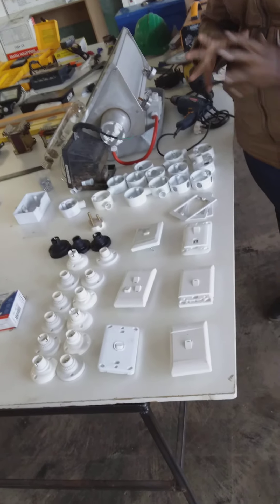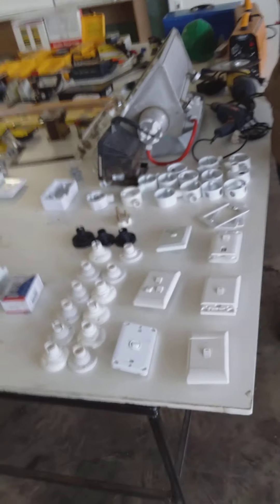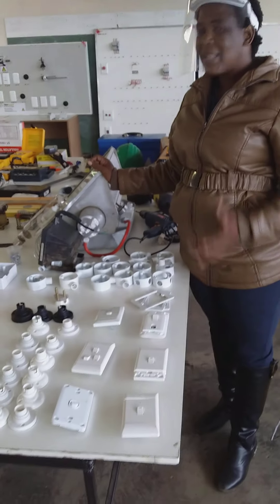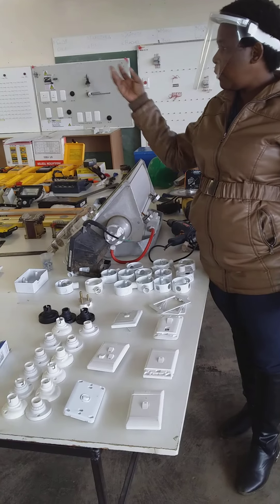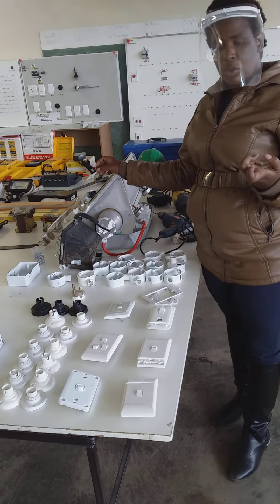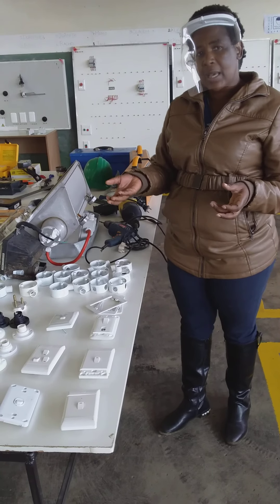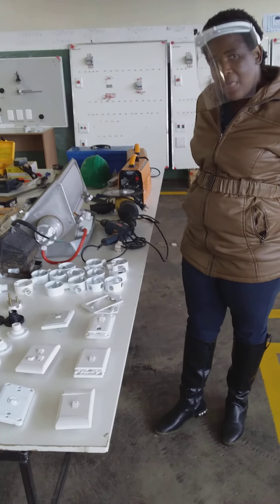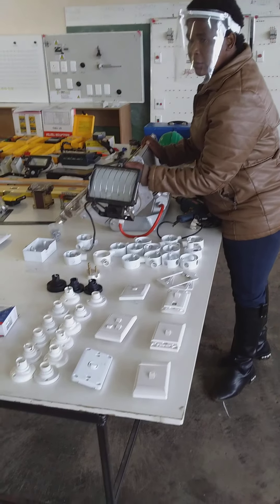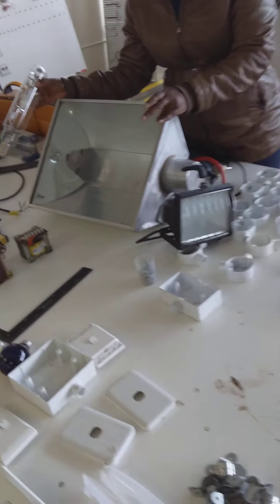Let me show you part of our accessories, which we just finished bringing out from the storerooms for display for this session. These are electrical accessories which students can hire from the workshop and work on the panels. It's part of their curriculum to be able to identify components and be able to do their work. We've got different types of lights and lamp holders, and this is for our outside lighting.